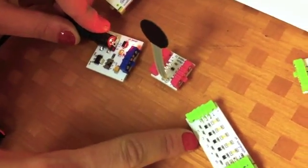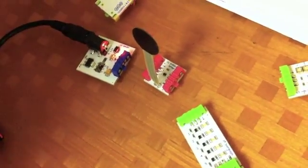No wiring, no soldering. Everything just snaps, and they're all color-coded. Blue is power, green is output, pink is input, and orange is wire.